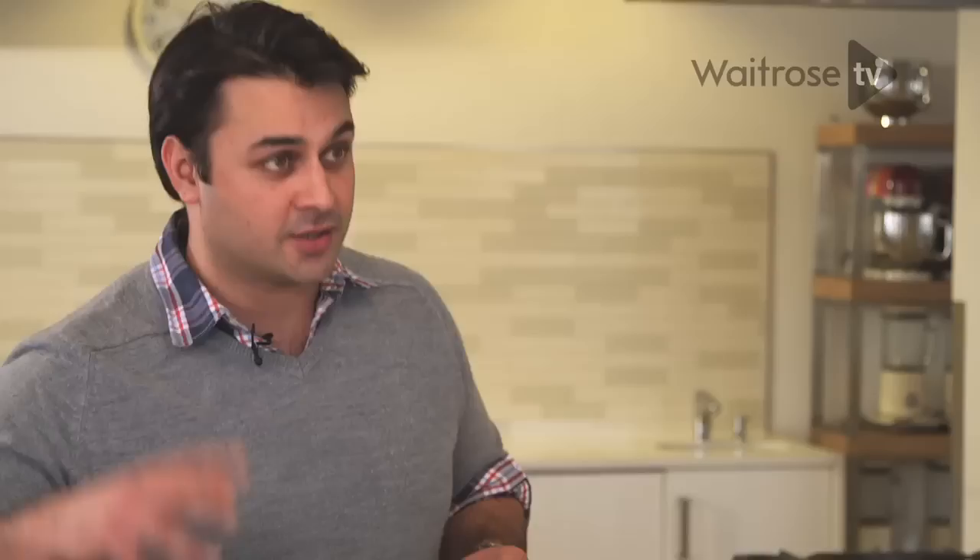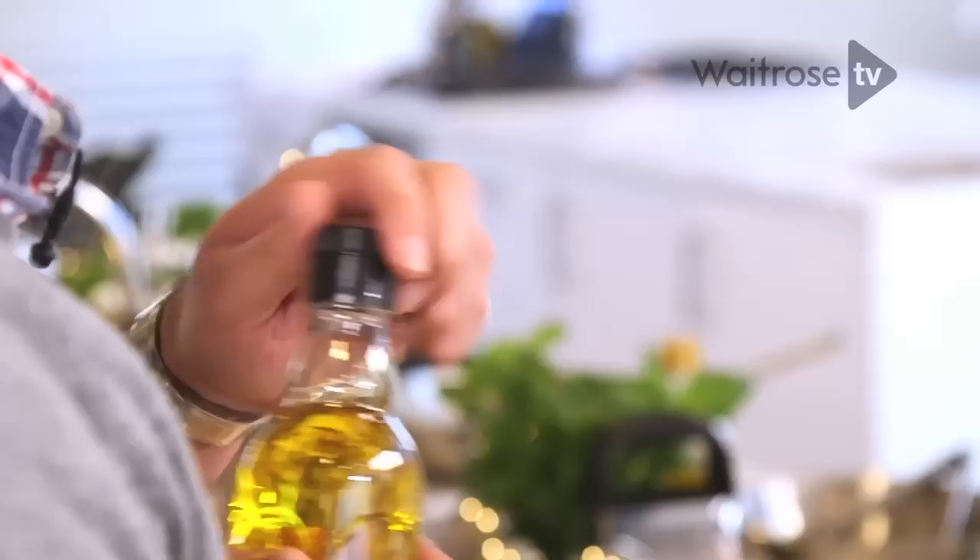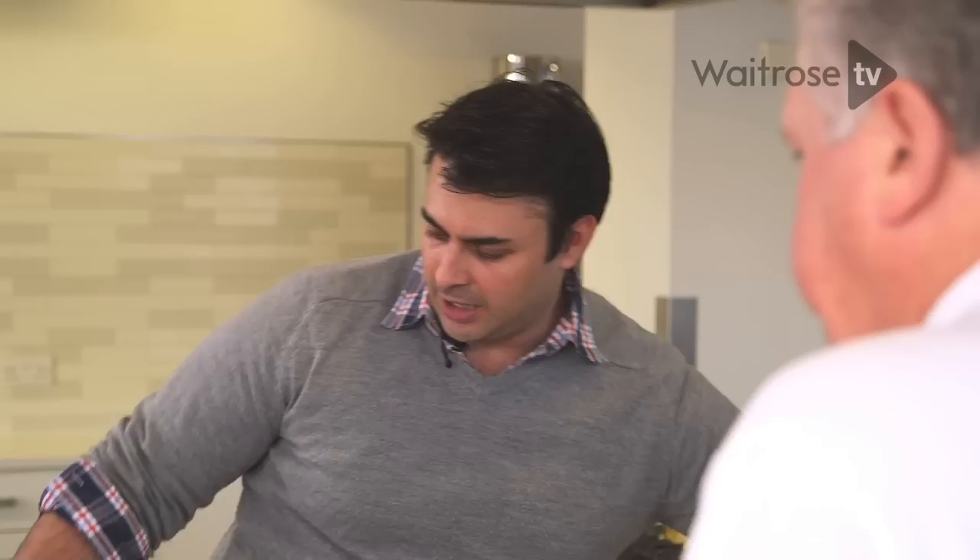The key to this dish is actually getting the tomato sauce right. For that you need the pan screaming hot, so that you're cooking off all of the water out of those tomatoes, concentrating the flavour, but also caramelising the sugars that you get naturally in the tomatoes. In with our tomatoes — and what I want is those to start breaking down.